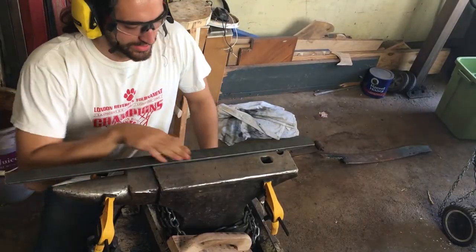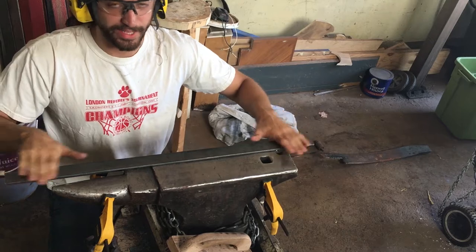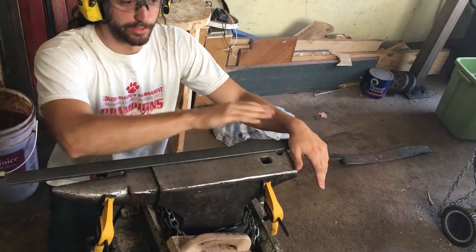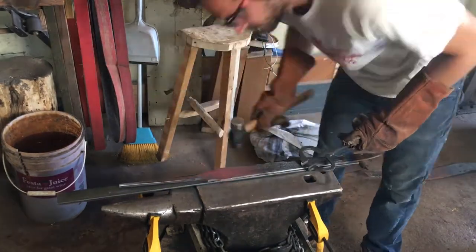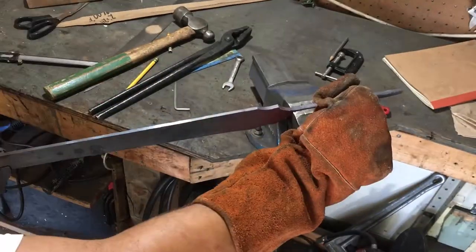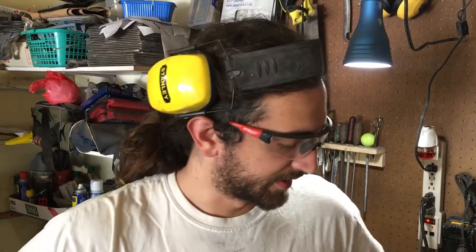What I'm trying to do here is use a flat plane, put my sword on it, and use that to make it flat so I can get it nice and straight and true. It seems all it took was just a little bit of straightening over on the anvil and then in the vise as well.